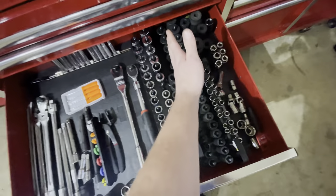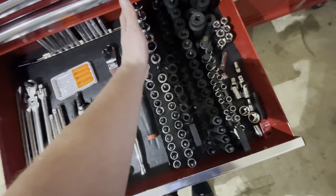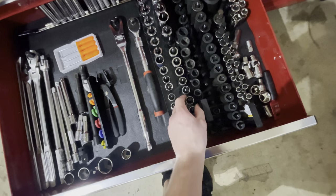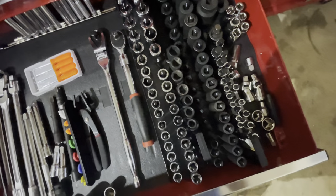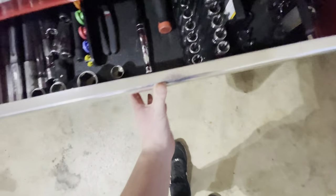These are all my impact sockets — half-inch — and then I got all my chrome. I know I'm missing this one because I used it to get off a lug nut at one point.